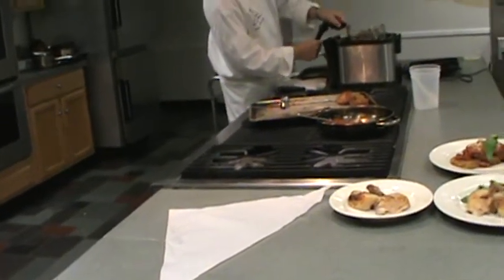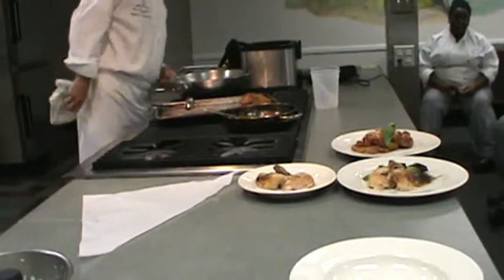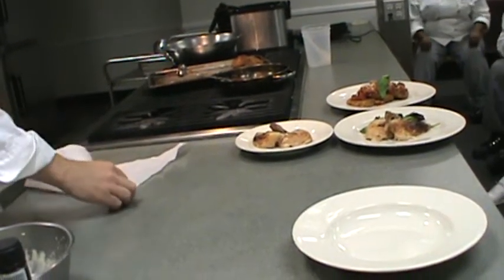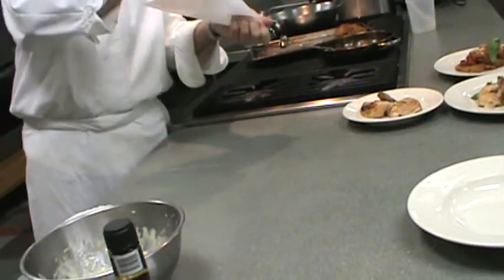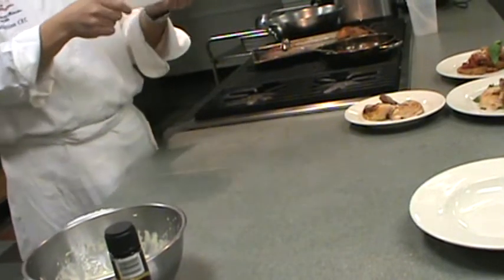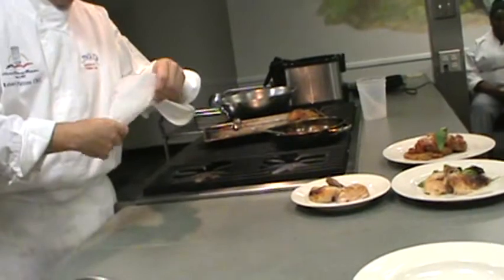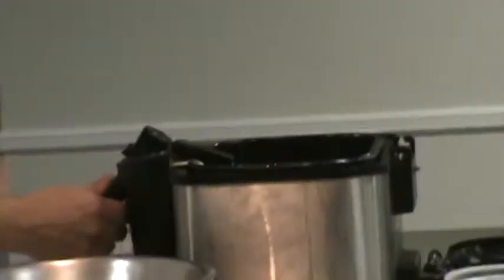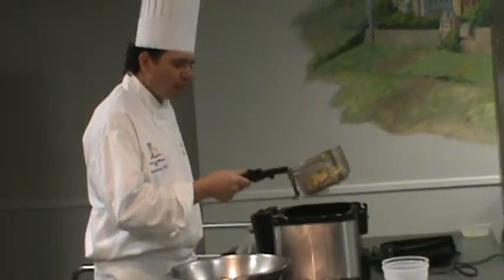Look at my fries — I want a nice golden French fry. I'm going to try to make a little bigger coronet. Tape doesn't work on parchment, guys — it doesn't stick. That's what makes it great: we bake with parchment paper because it's non-stick. You'll get very frustrated trying to tape parchment paper.